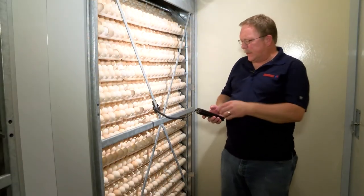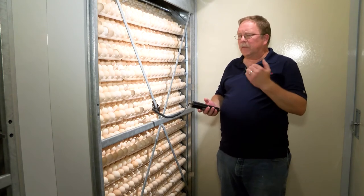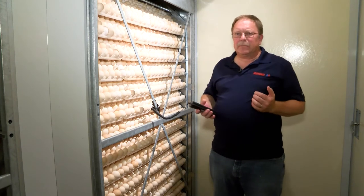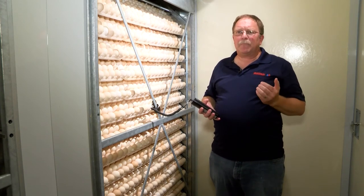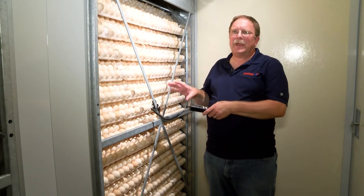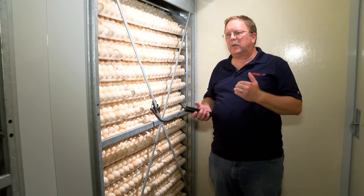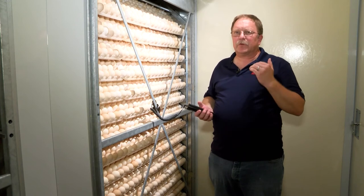We're going to let that probe acclimate to the temperature within the cabinet, which usually takes about 10 to 15 minutes. In a Super J machine at a set point of 98.8, we should have a 100.3 degree crossbar temperature 24 hours after transfer. It's important that we do these measurements at the same time — 24 hours after transfer.